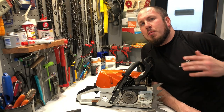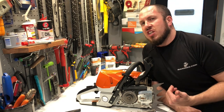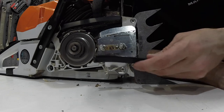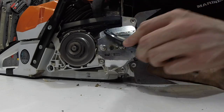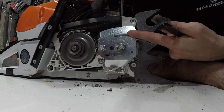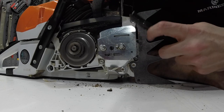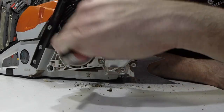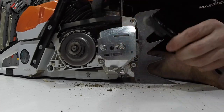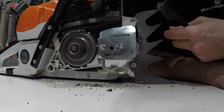Now that we've taken off the bar and chain, let's bring you in close here and look at the oiler, make sure that everything's clean around here. If I'm out on the trail or something like that, I always carry a small scrub brush with me and I can literally just clean out these areas around the oiler plate. Up here is where your oil comes out of the oil tank and through your oiler, and this is where it's dispensed into the bar guide. You just want to keep everything generally clear.